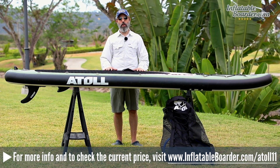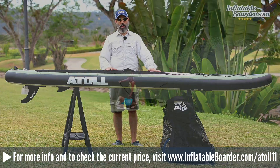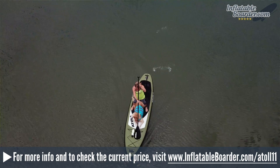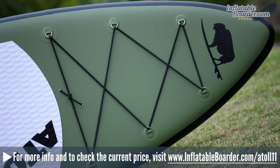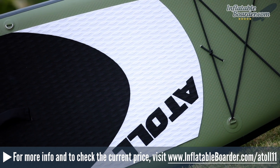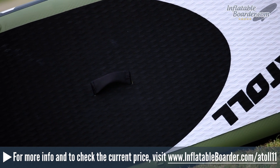Hey, this is Jason with InflatableBorder.com and today we're reviewing the Atoll 11-foot inflatable SUP. This model measures 11 feet by 32 inches by 6 inches and weighs in at 19 pounds. This is the second version of the board — the previous version was heavier. This version incorporated fusion technology which reduced the weight significantly, making the board very lightweight yet very stiff.